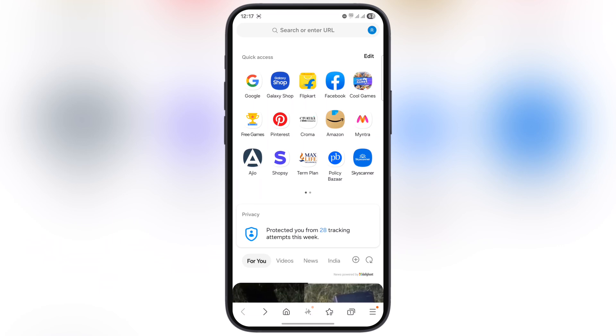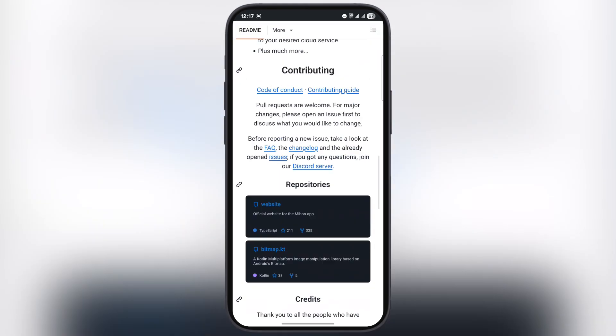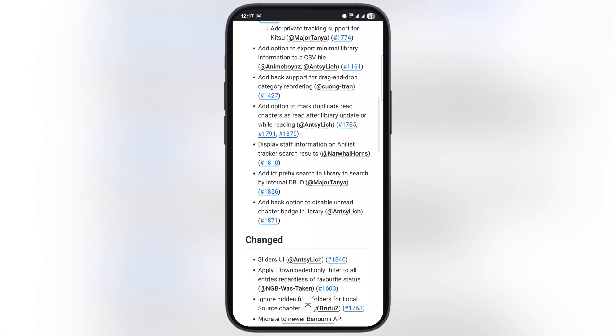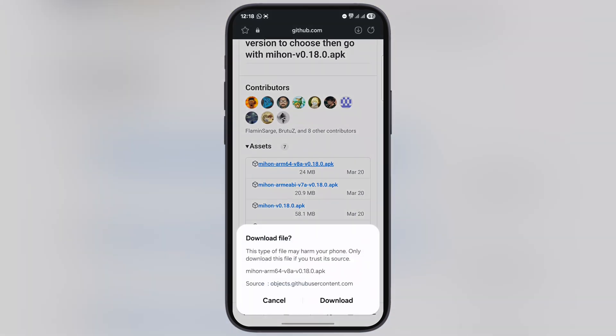First, open any browser and type Mihon app GitHub, and visit the first website. Now scroll all the way down and tap on Latest. On the next page scroll down again, tap on Assets, and here you will find the Mihon app links. Simply tap on the first Mihon ARM64 APK and download the app.